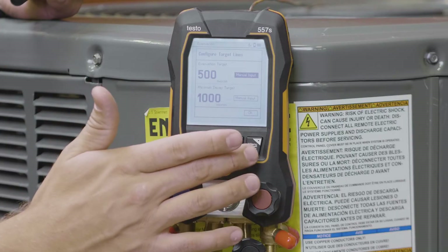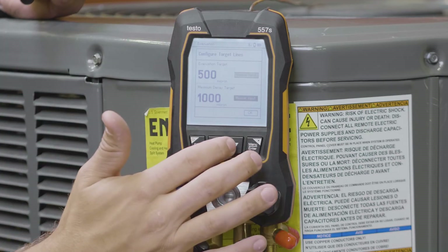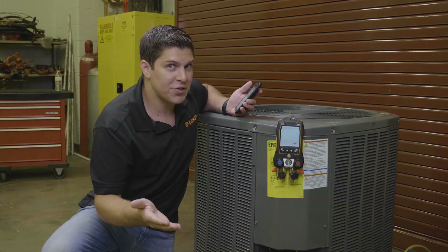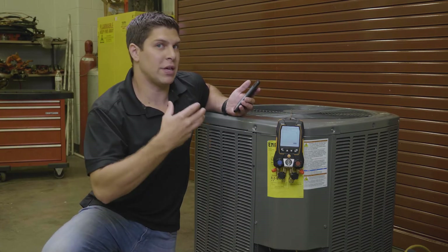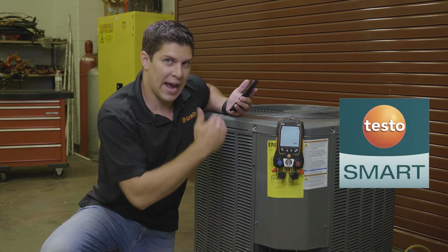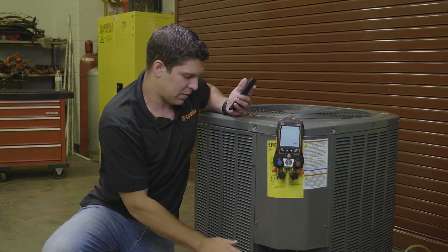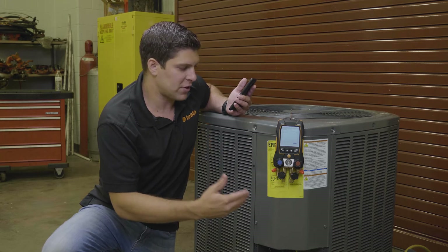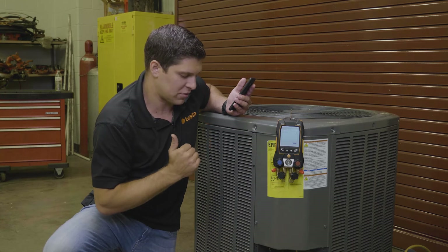So what we're going to do here is set our targets. I'm going to go down and hit okay. It's going to be looking for the 552i. The 552i you can purchase independently — it works with the other smart probes as well. You can run it with just the app or it will connect directly to the manifold. Using an external micron gauge is very beneficial because you are not messing up the manifold on the inside due to the different pressure sensors.